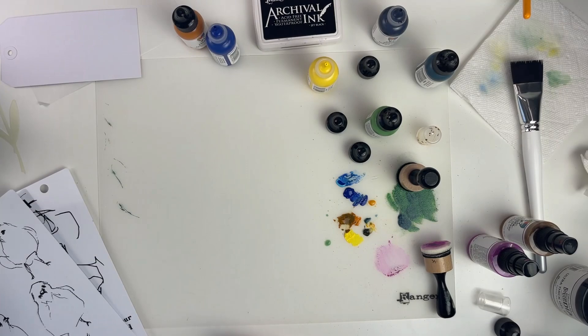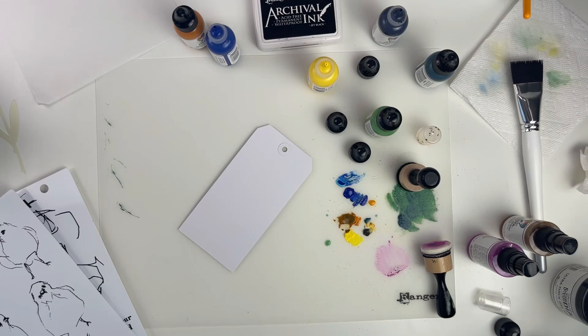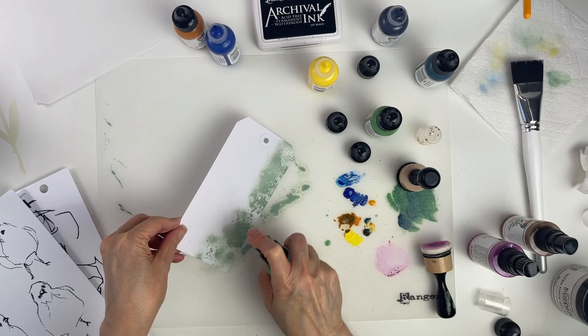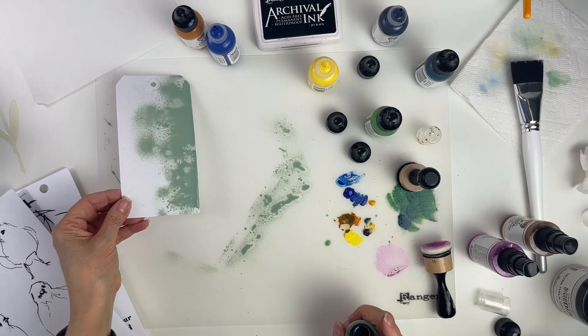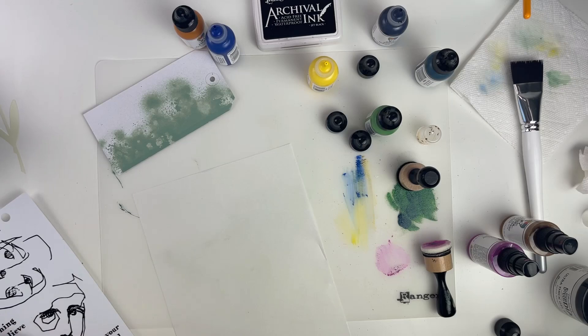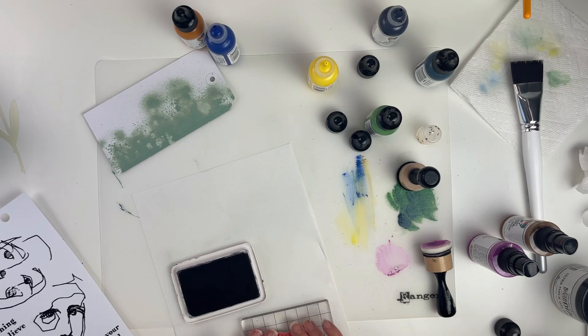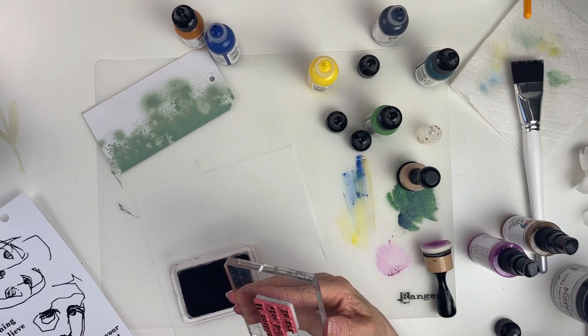Next we're going to add some spray to this tag — I'll use some sage, shake it up, and just spray it on randomly to get some variegated color. Then we'll let that dry. We're going to take the 'let the art out' stamp set and stamp our words with some jet black archival ink. I'll place the stamp on the block, ink it up, and stamp it onto the shiny side of the collage paper.